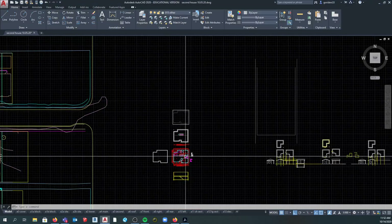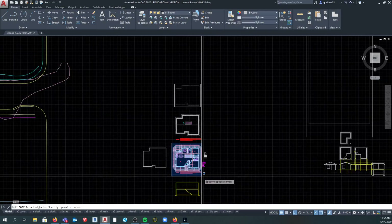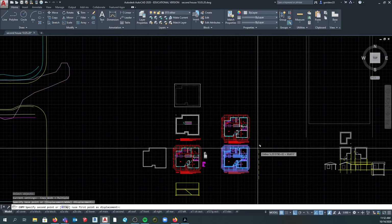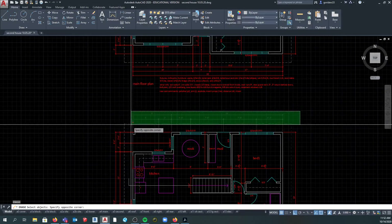What I want to do here with this house is you should have a floor plan finished that looks something like this. I want you to make a roof plan and a foundation plan. So copy both up and then start erasing everything you don't need.